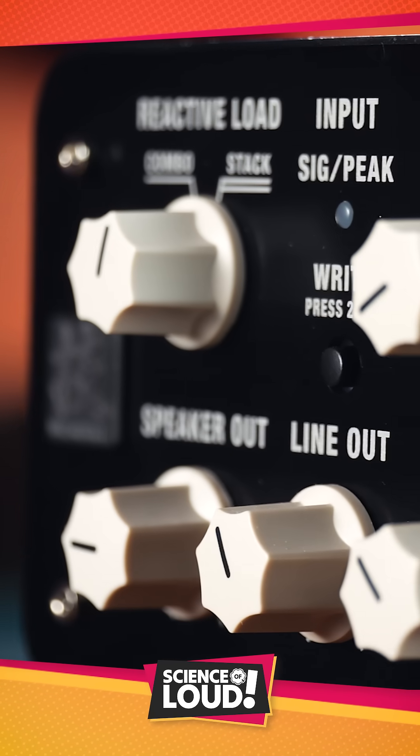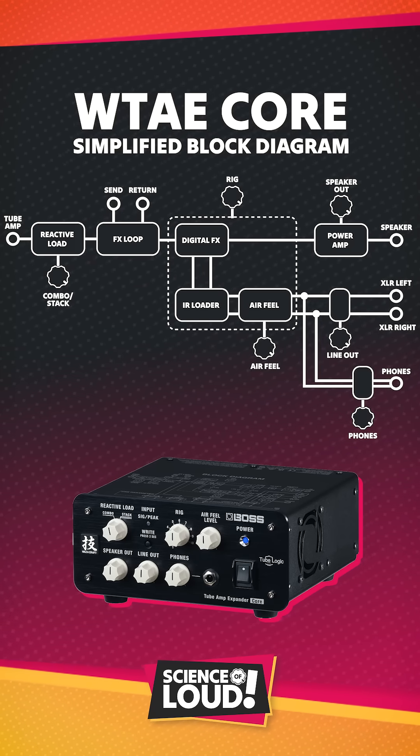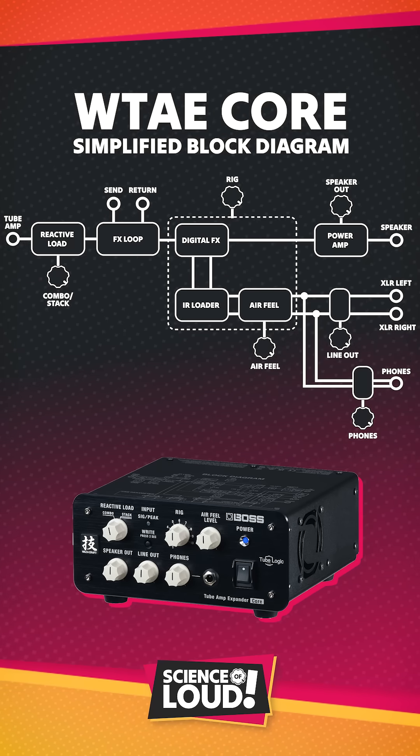Ultimately, what it means is that once the valve amplifier goes through the reactive load, the signal gets sent through the Core's effects loop, picking up any effects pedals you've always wanted to place behind your amp but couldn't because they'd explode, and then it goes through the onboard digital effects processor, before finally being re-amplified to drive the speaker cabinet at whatever volume is appropriate for your application.